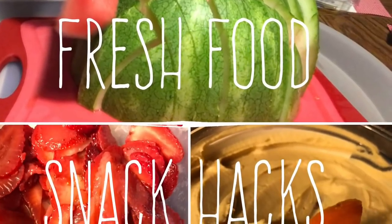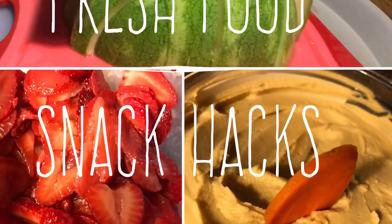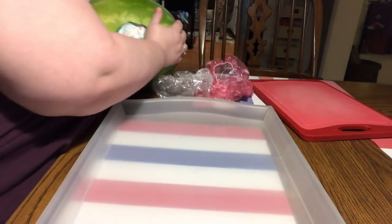Hi everybody, welcome back to my channel. Today I'm going to show you three quick fresh food hacks. And this is what I'm going to do to store some summer fruits and vegetables, or serve them.